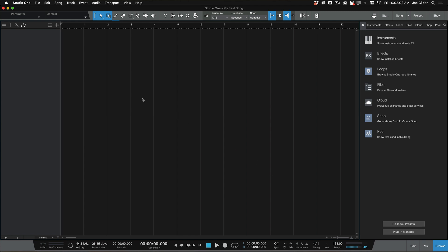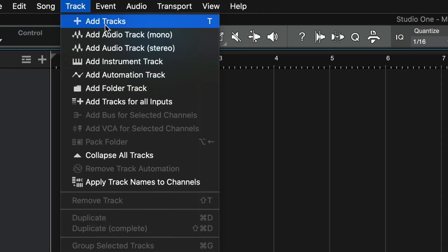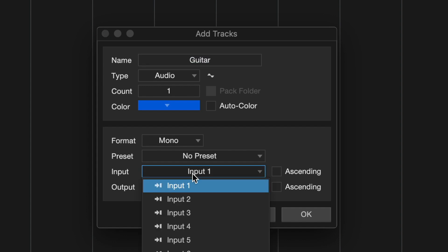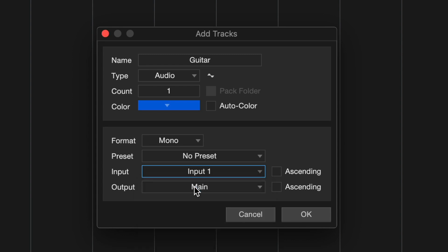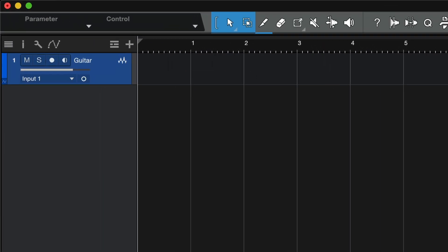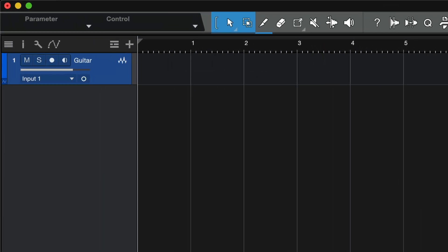This is a blank song in Studio One. We first need a track to record our guitar to. We click on Track, Add Tracks. We can name the track here, something clever like guitar. We can also choose our color and our input. I'll be using Input 1 on the AudioBox Go — that's the input I have my microphone plugged into. We click OK, and now we have a guitar track.